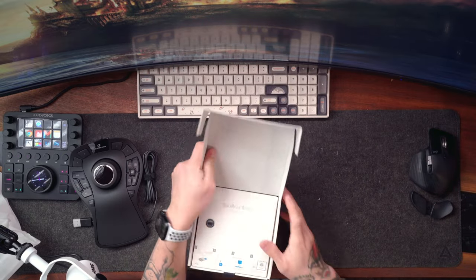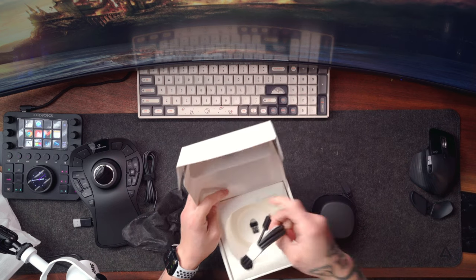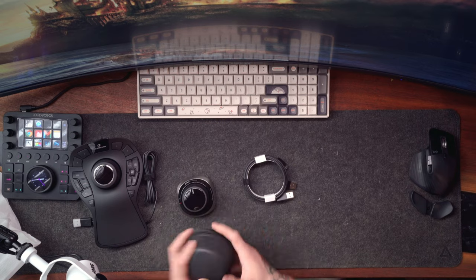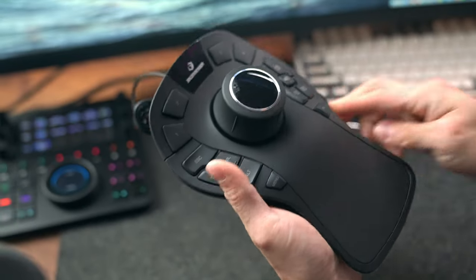So in this video, I want to show you guys what these are, what they can do, and also how I use these with the different programs that most makers use for designing furniture like Shapr3D, Fusion 360, and SketchUp.